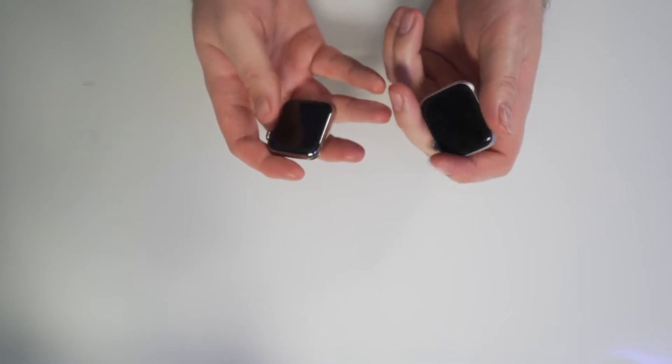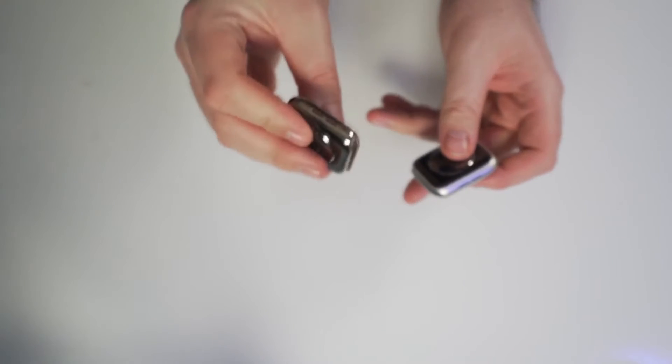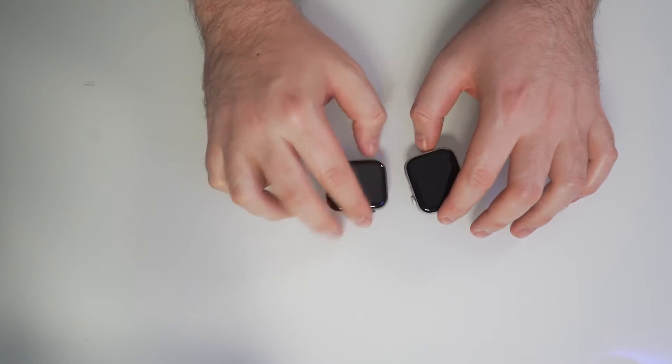You can still get an aluminum build with the Series 6. I went ahead and opted for the Series 6 stainless steel, which is also a cellular watch. You do not have to use the cellular functionality to use the Series 6 cellular edition. It's about $10 a month if you'd like to have connectivity on your watch without your iPhone. Honestly, it's hard to imagine someone doesn't have their iPhone on them, but if you don't, it's a really great addition.